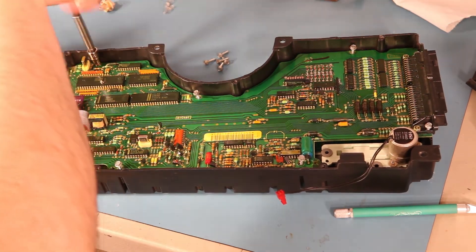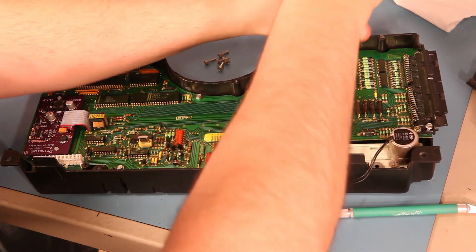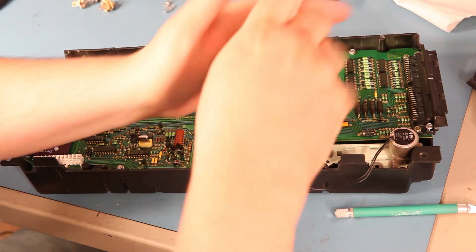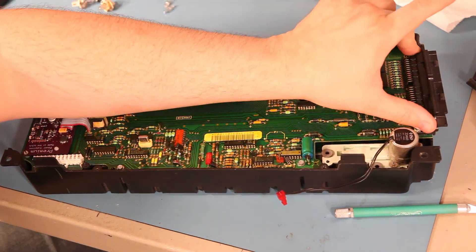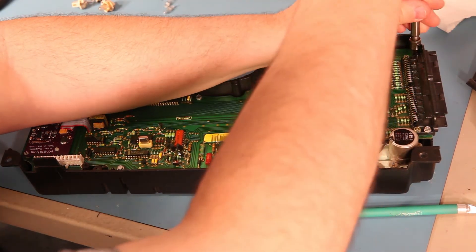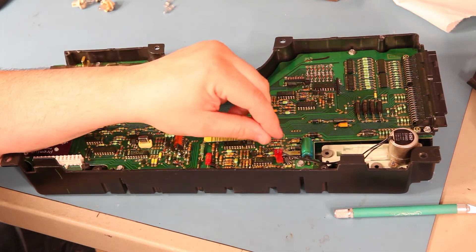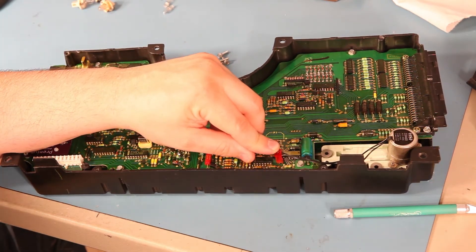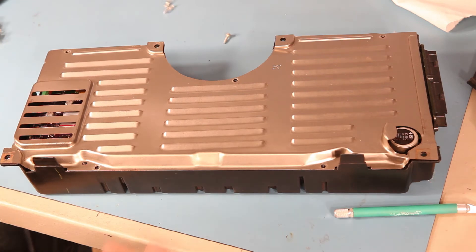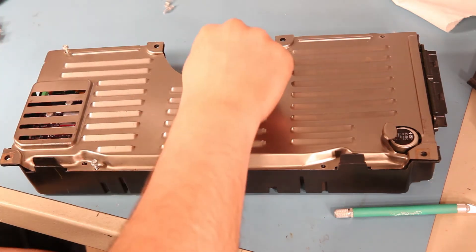We'll use the 7/32nd inch socket to tighten the screws back up. It's easy to over-tighten the screws on either side of the connector, so when you're tightening them back up, be very careful. Finally, replace the odometer connector — make sure the connector touches both pins and that the wires are toward the odometer. Then replace the back and reinstall the five or six screws that hold the cover in place.